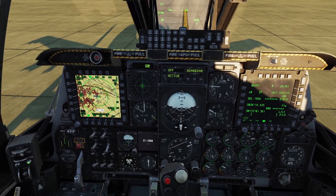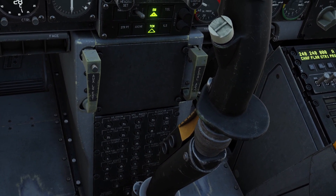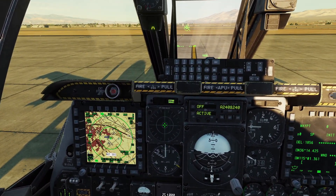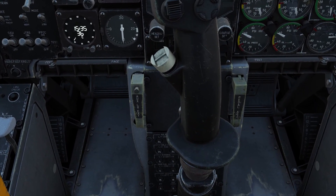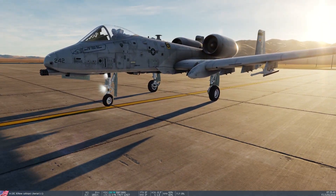So to taxi, first you need to turn on the nose wheel steering. What you do is press this button down here for your pinky, and then when I click that, you can see this light turns on here that says 'steering engaged.' So now, whenever I move my rudder pedals, you can see it will move the nose wheel.